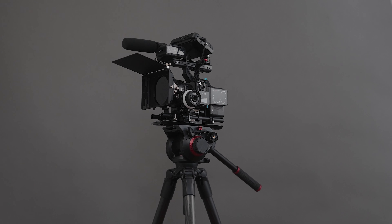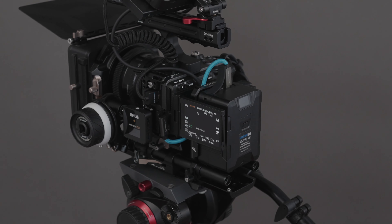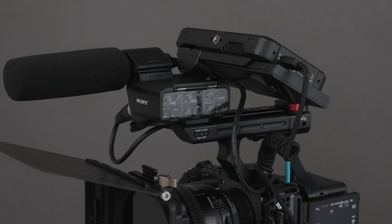Hey everyone, my name is Jared Lenk. I'm a freelance photographer and filmmaker based in Maine. Today I thought I would do a quick review and breakdown of my current A-camera setup, which is the Sony FX3.